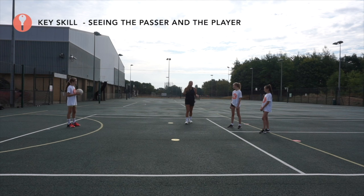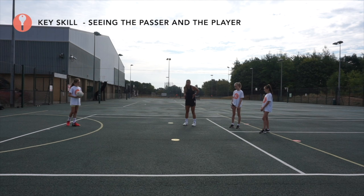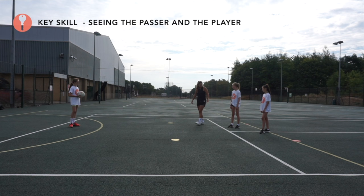Often what you find with players when they do this for the first time is they stick their hands up and then move them to adjust. But you can see that when you twist your hips and hands, your alignment is wrong. You want to make sure that your feet are in the running angle for the ball.